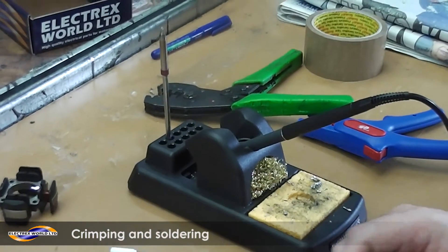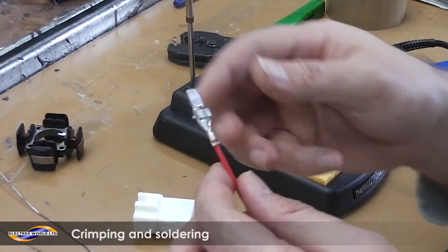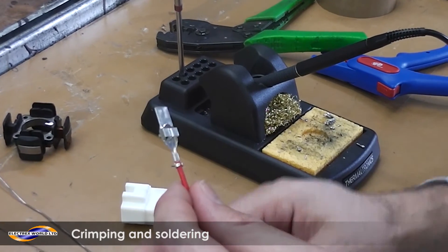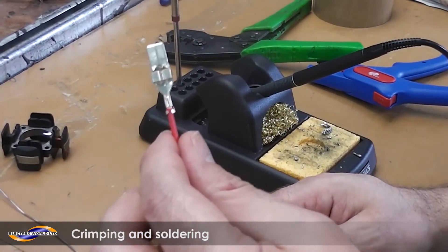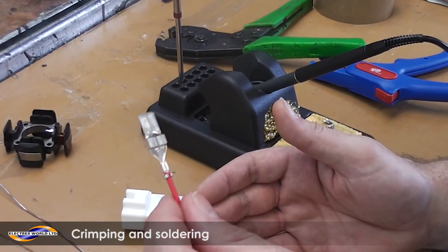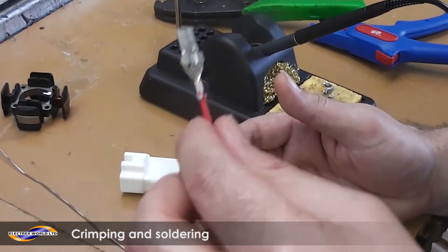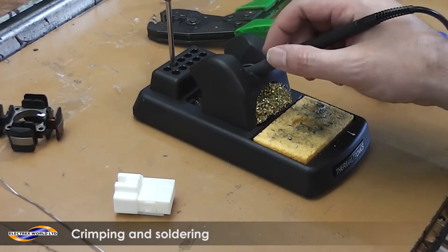This is a very important part: using hand crimps doesn't give you a proper connection. We use machine crimps at work, but when you get them supplied you get three crimps and the wires, and you probably won't have a machine. So it's very important that you solder the wires.